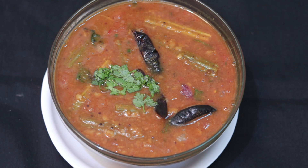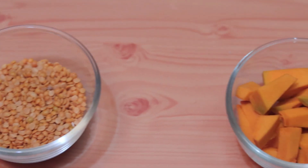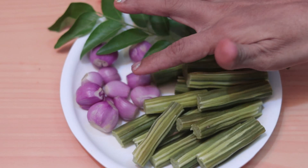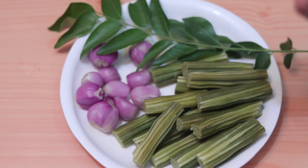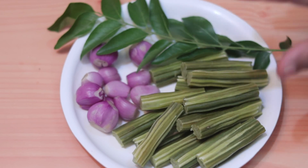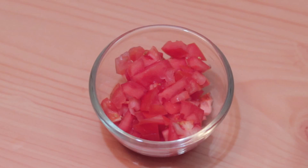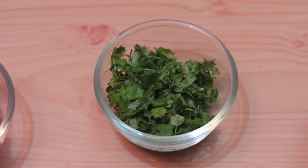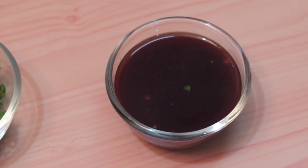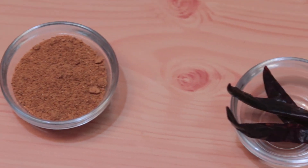I will now show you the Sambar recipe. Here are the ingredients: 1 green-sized tomato, 1 cup of dal, 1 cup of water, 2 tablespoons of Sambar masala — this is a homemade masala, I have shared the recipe link — and 3 small dried red chilies.